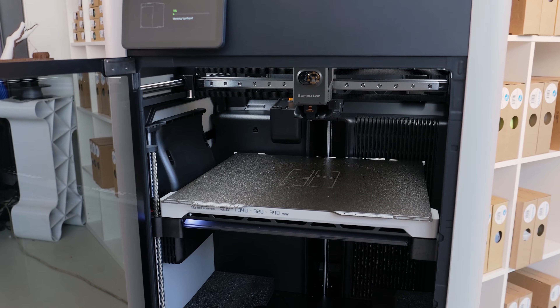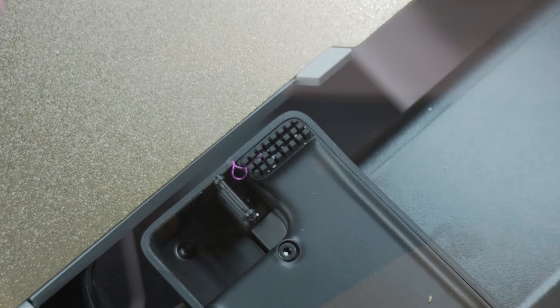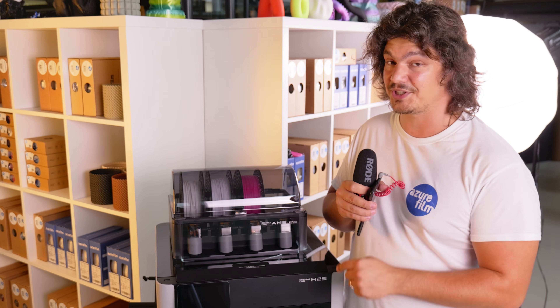While the H2S mirrors much of the H2D's core, there are a few deliberate areas where it trims features to keep costs down. The wiper mechanism is taken from the A1 series — the H2D, on the other hand, has a better nozzle wiping system. But with all the budget cuts, this machine is still stellar.